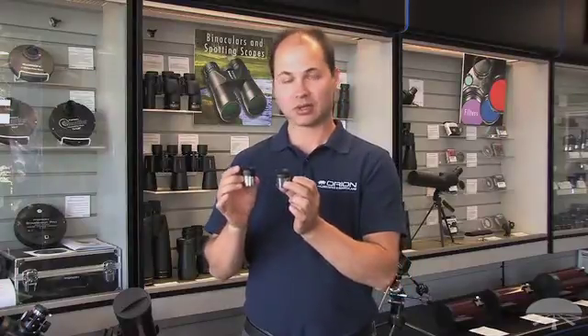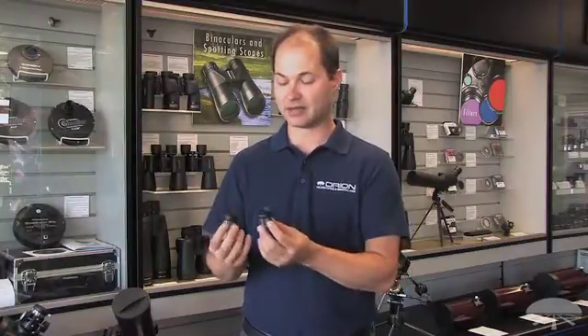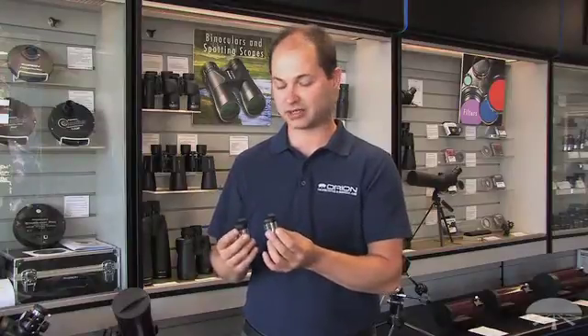Now these are low-cost, affordable eyepieces to get your telescope up and running at high magnification. So if you want to zoom in on planetary details, see the rings of Saturn, maybe a cloud belt or two across Jupiter, the phase of Venus very close, or lunar details in very good close-up detail, then the E-Series are a good, affordable way to do high magnification.